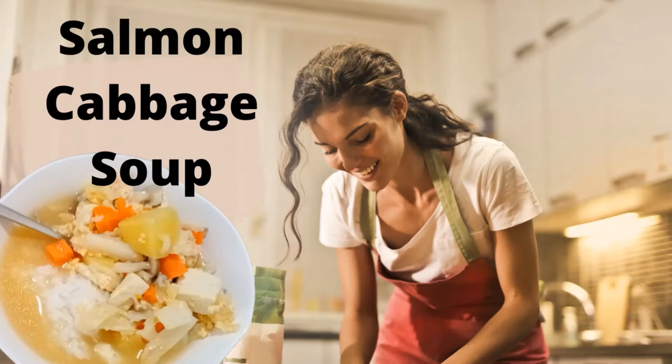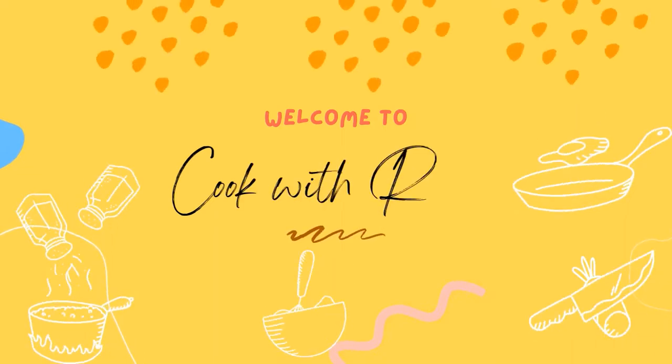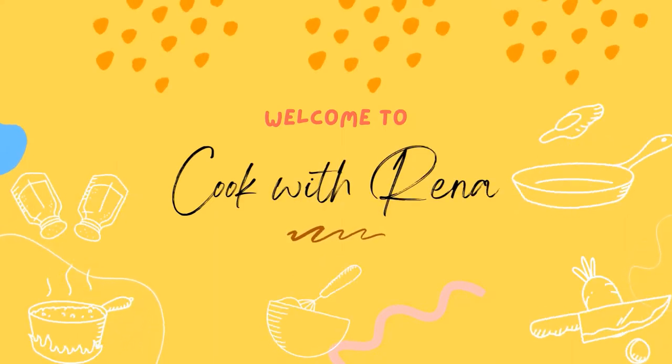In today's video, I'll be cooking Salmon Cabbage Soup. Welcome to my channel, Cook with Rina.